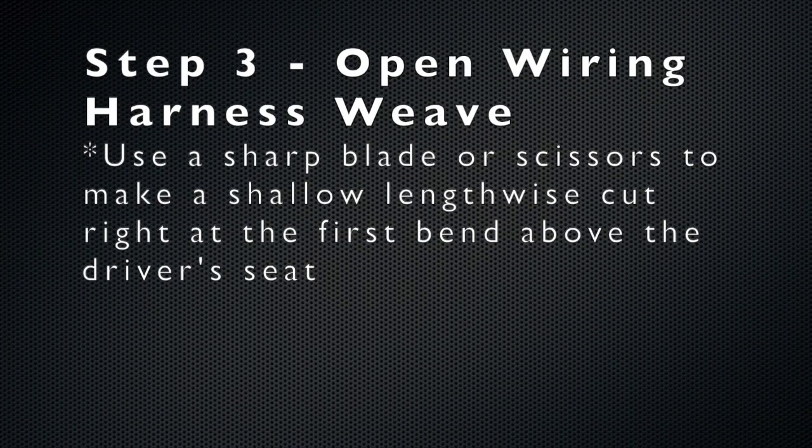Use a sharp blade or scissors to open the harness weave. You want to gain access to the wires in the weave without accidentally cutting the wires.